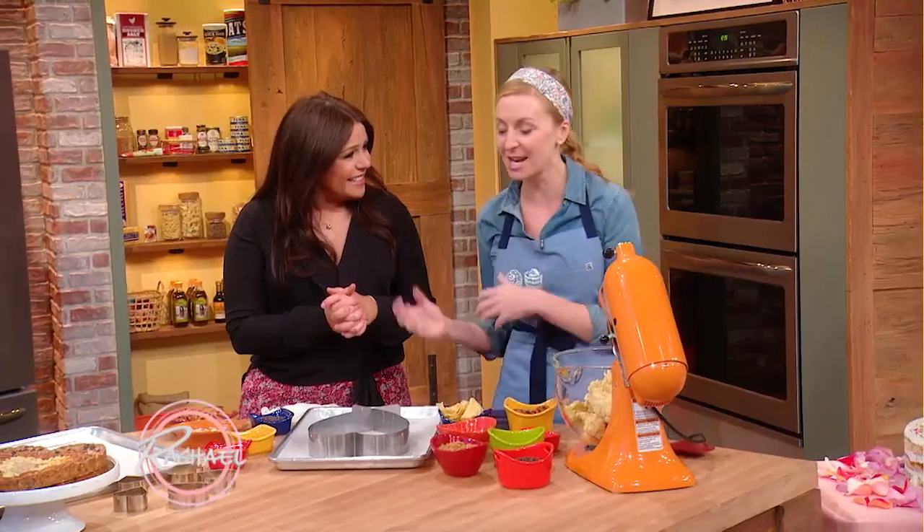I wanted to bring some of the fun things that we make at Milk Bar, but that are also super fun to make at home for Valentine's Day for your loved one, whether it's your kid or your significant other or your friends or your family or what have you.